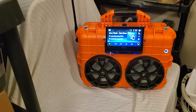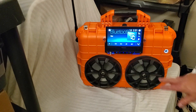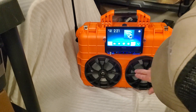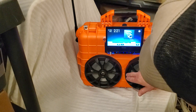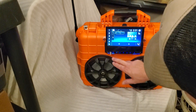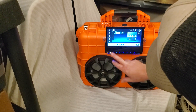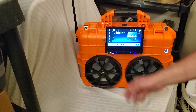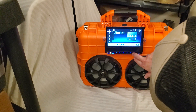All right ladies and gentlemen, there it is — the awesome Pioneer Radio Bluetooth with a touchscreen, and it's got the radio on it as well. Let me see if I can remember how to do all this. I've got the radio right here — comes with a remote control as well, this particular one. I'm gonna go ahead and turn it, pause it here, and go ahead and close it back up.